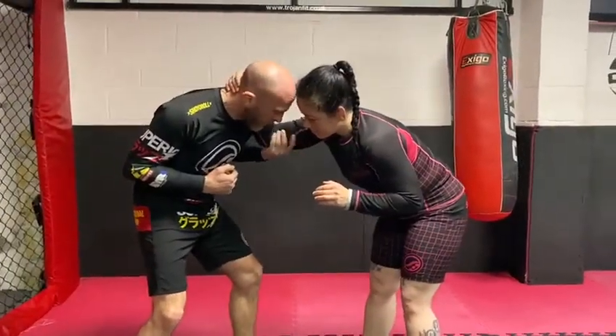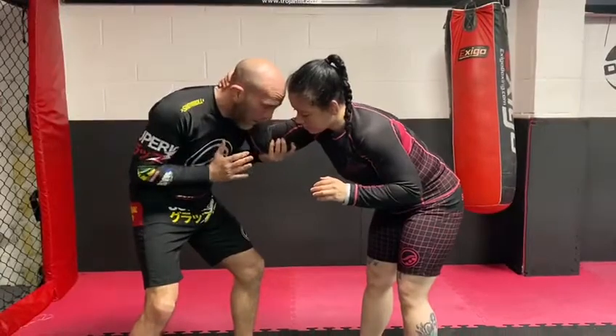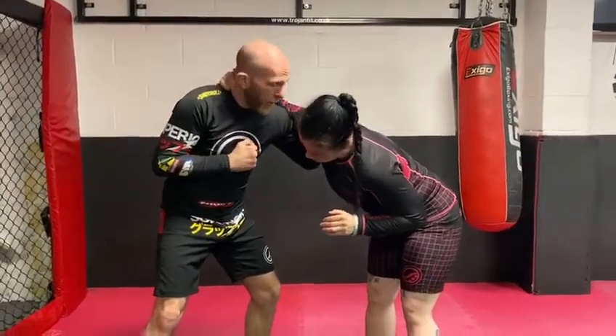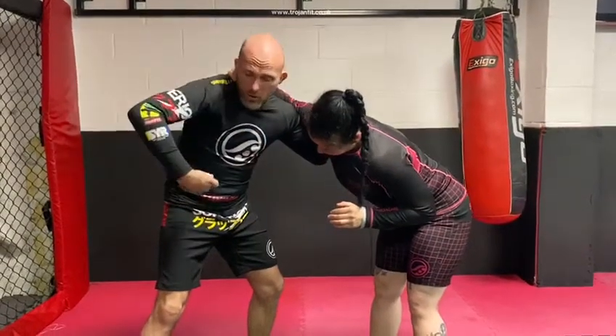Then from here, I'm going to use this hand to punch this elbow up and get an overhook on this arm here. So now I have the overhook. I can circle and use this.